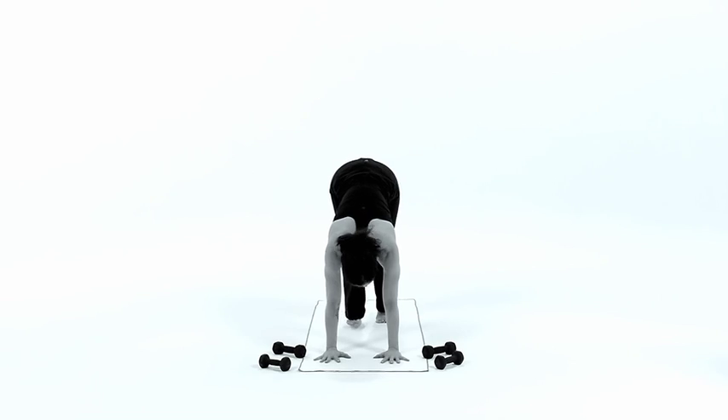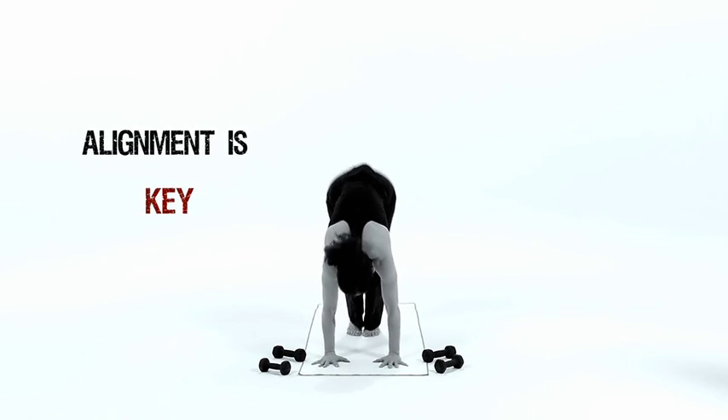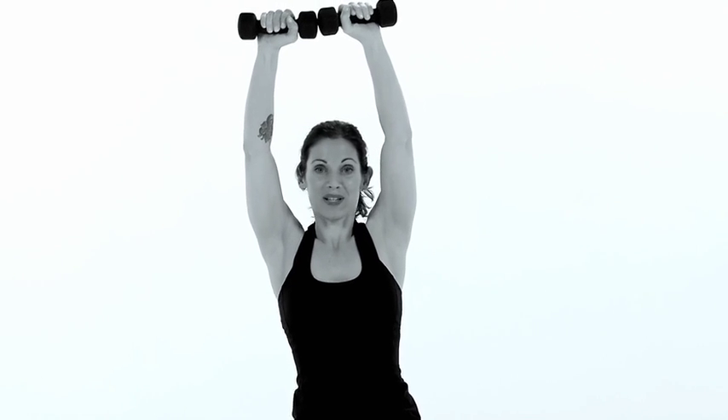Then you want to walk the feet up and you're going to give yourself a good kick in the butt. Lift your feet up. Engage the core. If you wobble it, it actually makes you work harder.